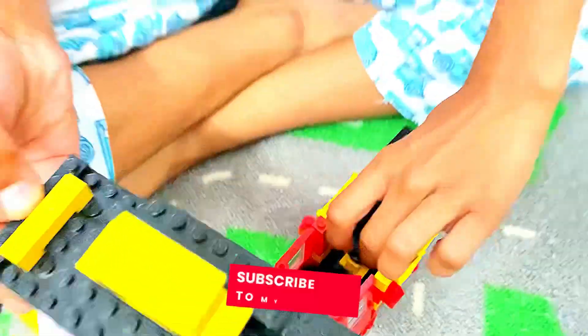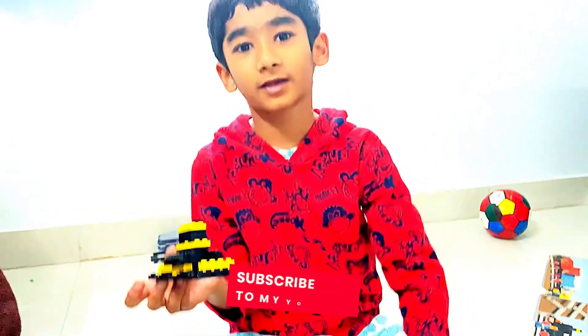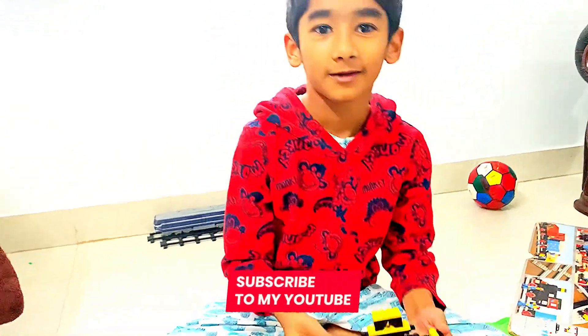That's it for today's video — like, comment, share and subscribe. Bye!